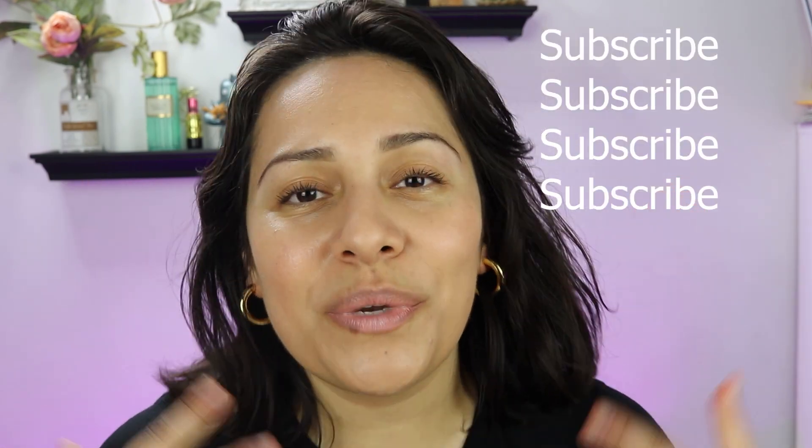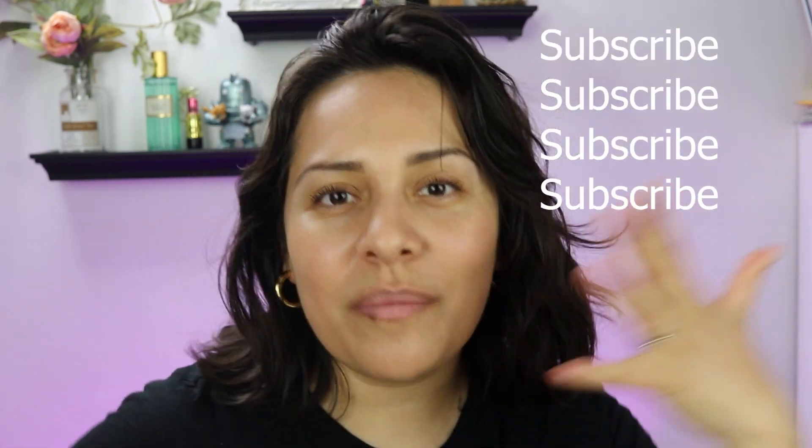If you're not subscribed, hit the subscribe button and hit the notification bell so you know when I upload videos. Let's talk about makeup together — it's my favorite thing to do. Let's do some quick swatches. I have two shades only; there's maybe one or two shades in between, but when I saw them I didn't think they'd work for me, so I never got those.